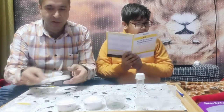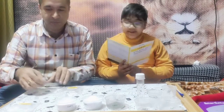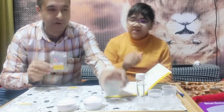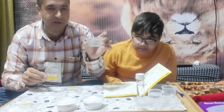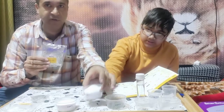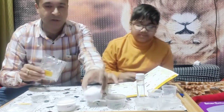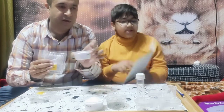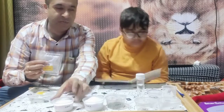We need some butterfly pea powder and citric acid. There is butterfly pea powder given in this pouch - we have kept it in this small cup. And we need citric acid, which is given here and we have put it in this cup. We also need baking soda, but that is for experiment number two.